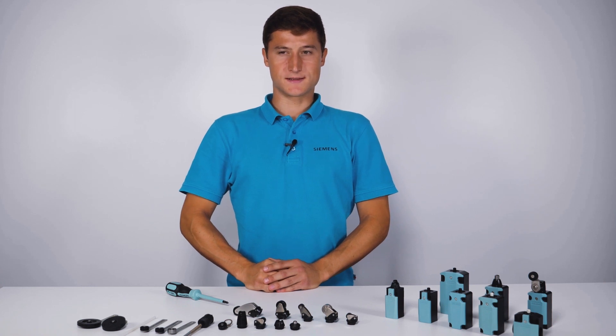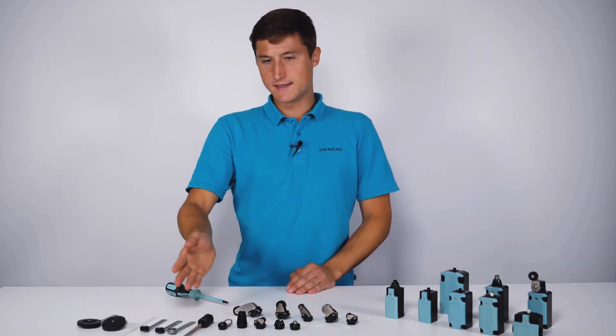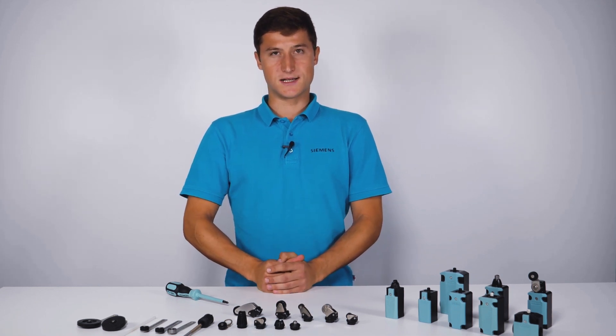The portfolio includes plastic and metal housings as well as a variety of drive heads. The modular design consists of a basic switch and drive head, which ensures high flexibility and low storage cost.